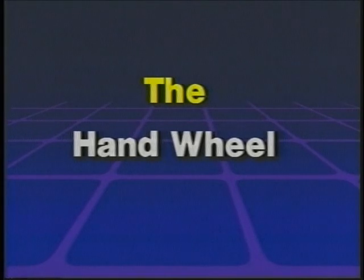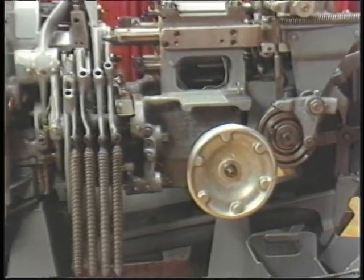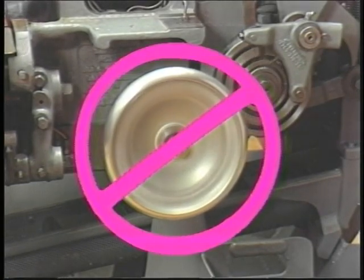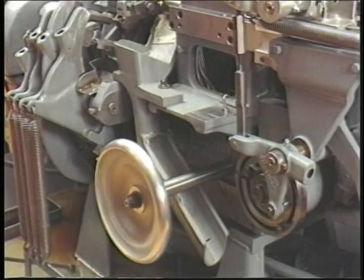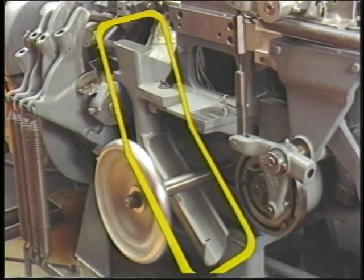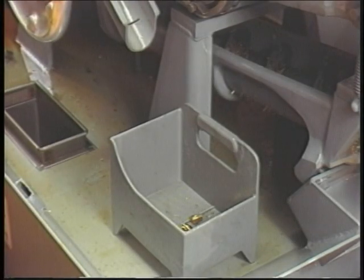The hand wheel is located at the front of the machine. It is used to cycle the machine or back the machine up manually when the machine is not running. Never touch the hand wheel when the machine is running, since this could cause serious injury. The work chute is also located at the front of the machine, behind the hand wheel. Finished workpieces drop through this chute into the workpiece container.